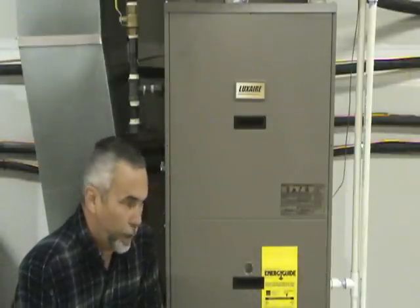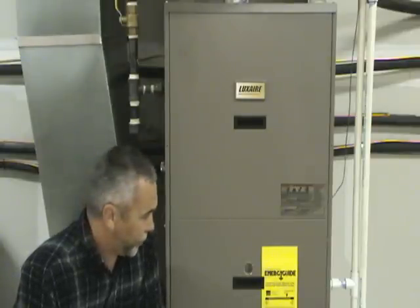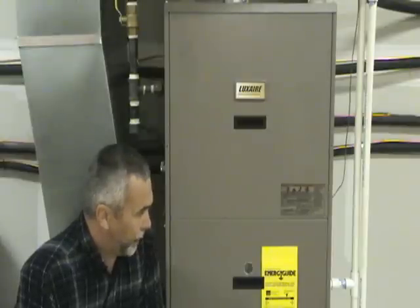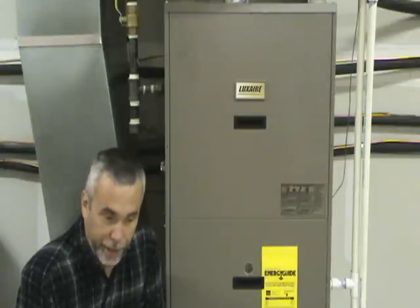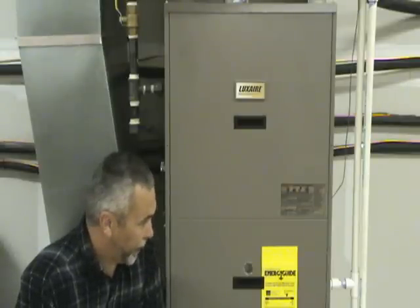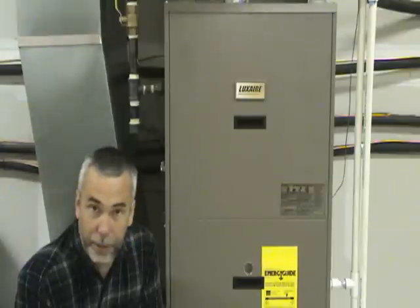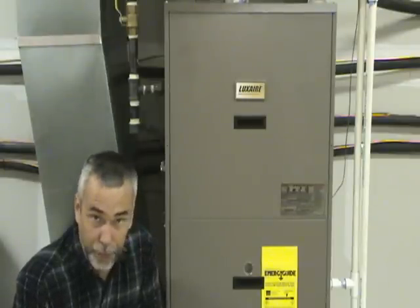We continue our troubleshooting now at the actual furnace itself. We had turned the fan switch on at the thermostat. So now the first thing we want to do when we're at the furnace is we want to see if the fan itself is running. If the fan itself is not running, then you will want to check things like your breaker panel — make sure your breaker is on and that it's not tripped. Check if it has an electrical disconnect at the furnace itself, make sure that it is on and that if it has a fuse, the fuse is good.